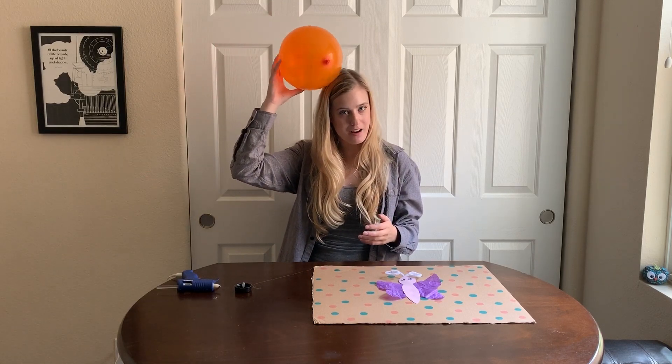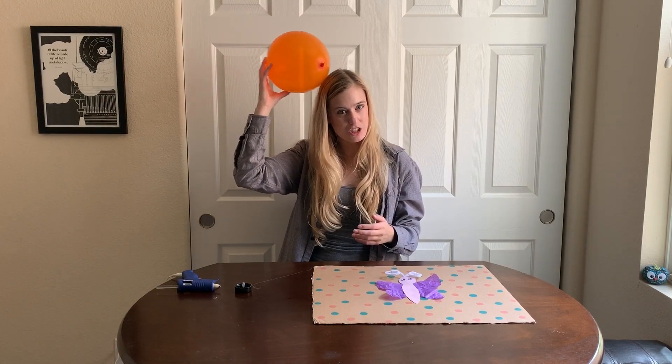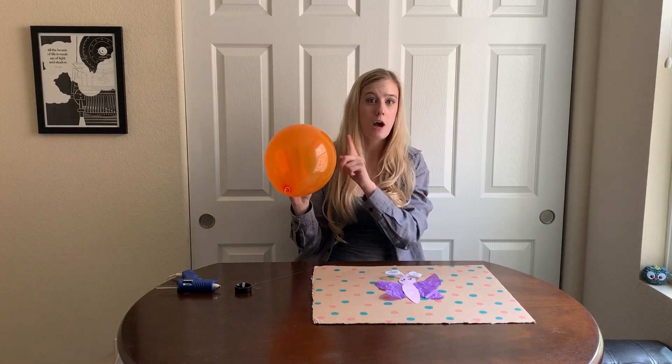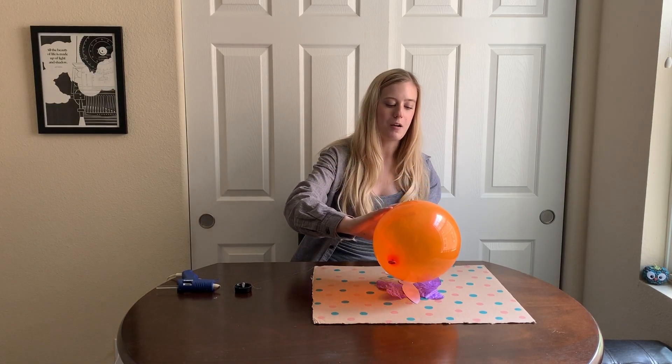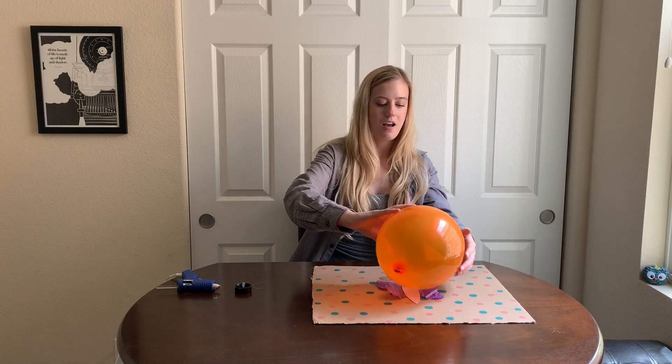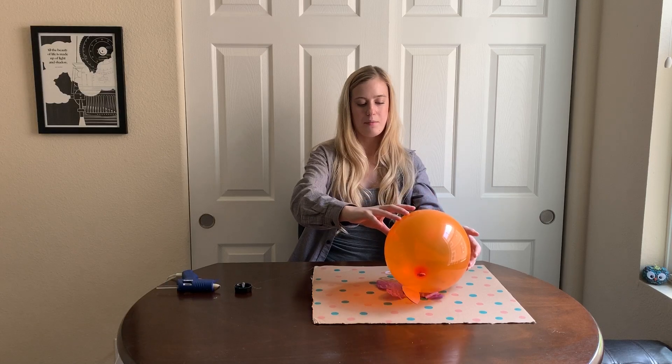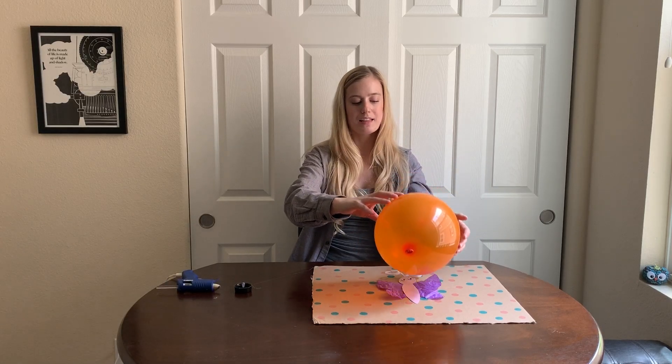Are you ready? I'm going to start by rubbing the balloon in my hair. You can see there's friction being caused because I'm rubbing the two objects together. My hair might be a little staticky, and I'm going to take the electric charge that's on the balloon and see if we can make our butterfly fly. When I place the balloon on the wings, it makes them move up. So the more static electricity you make, the more friction, the bigger the electric charge.